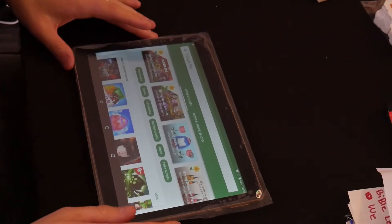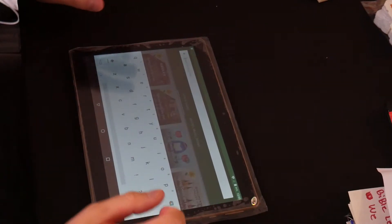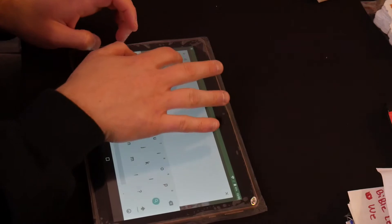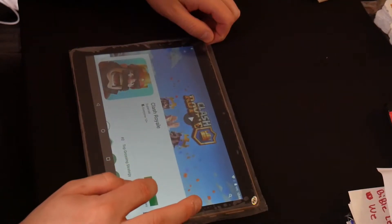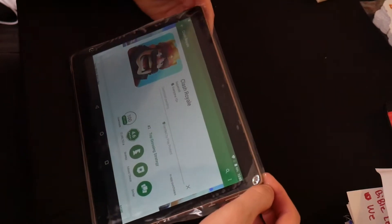Okay guys we are back and we are now on Google Play. Of course the game that I love playing is Clash Royale, so that is what we're gonna download. Let's see the download speed — that should be interesting.